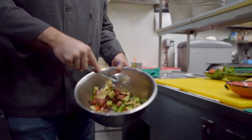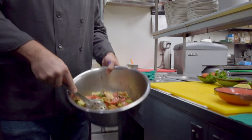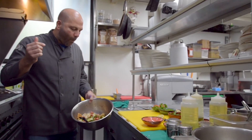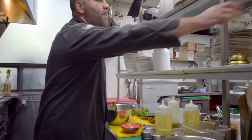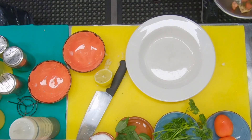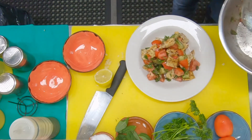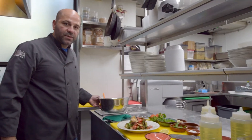Just toss it very well. Make sure the pita chips absorb all the lemon juice and olive oil. Take a test drive — taste that. Delicious. Plating — very simple. Right in the center, build the mountain. Add a little garnish. And that's your fattoush salad.